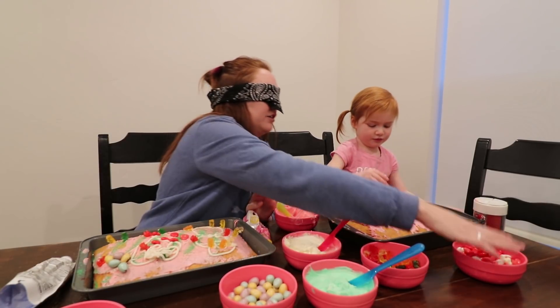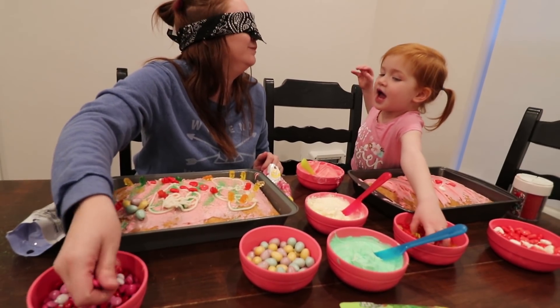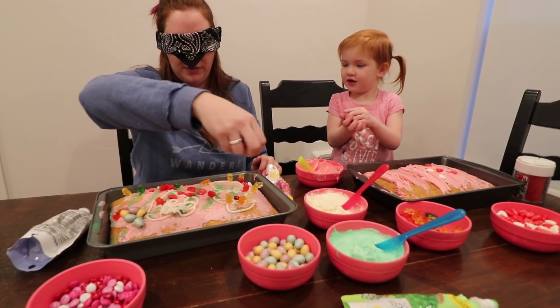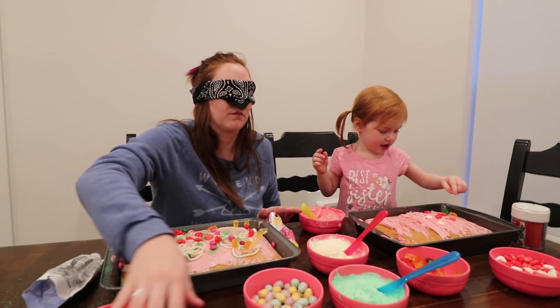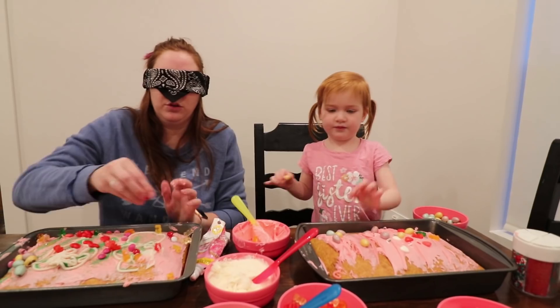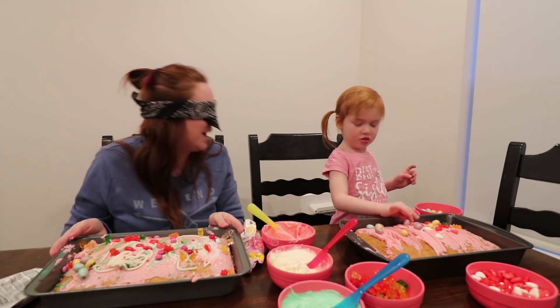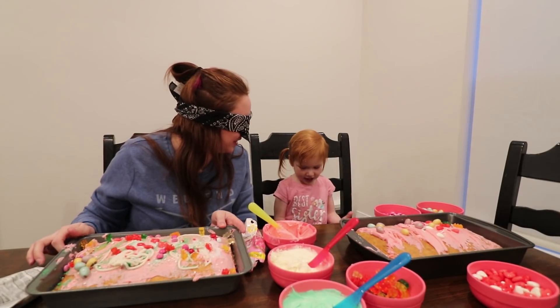How are you doing over there? Are you decorating pretty good? Yeah. M&M's. I want gummy bears. Gummy M&M's all over. I missed. I missed again. I think I'm almost done. Are you almost done? Yeah. I'm almost done. Tell me when you're done. Mine's so yummy. Mine's getting yummier. Is it getting yummier?